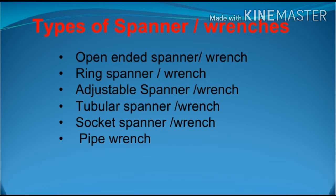Let us see the types of spanners or wrenches. The first one is the open-ended spanner, second is the ring spanner, then adjustable spanner, tubular spanner, socket spanner, and pipe wrench.